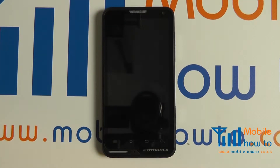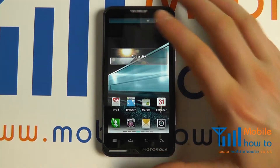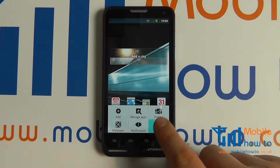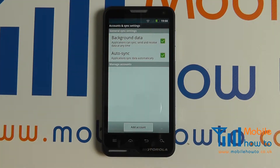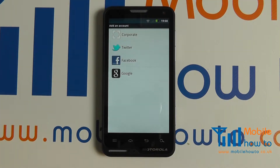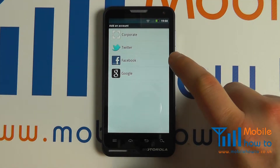If you did not connect to a Google account upon initial boot of the device, switch the device on, tap the menu button, go to settings, click accounts and sync, click add account, and choose the account that you wish to add.